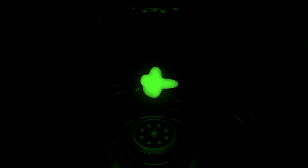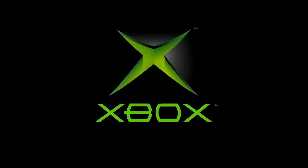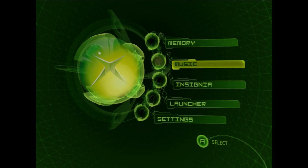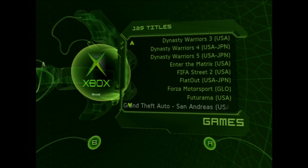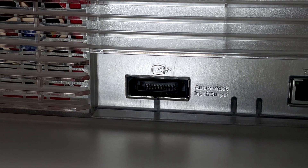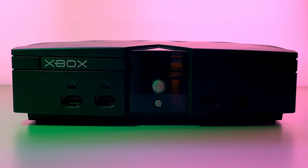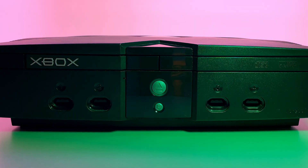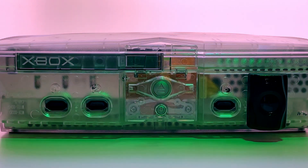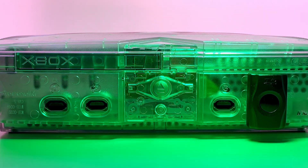The original Xbox is often touted as the most powerful 6th generation console, known for its superior multi-platform releases. While we won't be examining those claims today, I'd like to provide an overview of how original Xbox analog video functions and looks with different AV cables. While researching for this video, I learned quite a few things, and some of those are not common knowledge, so hopefully there is something interesting for you too. Let's start the video.